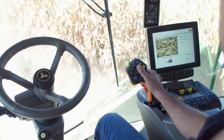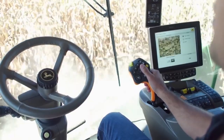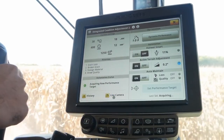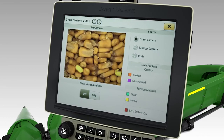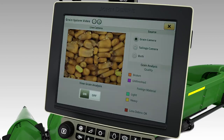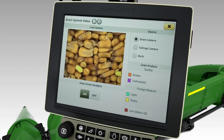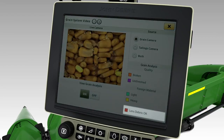To view the active vision cameras, select the Live Camera button. Next, choose the desired camera to view the current sample of grain or tailings. If preferred, both cameras can be viewed simultaneously. The active vision cameras perform grain analysis for corn, soybeans, barley, wheat, and canola, which can be utilized by selecting the On button. Reference the grain analysis legend for identifying grain quality and foreign material. Also, the status of the camera lens can be referenced below.